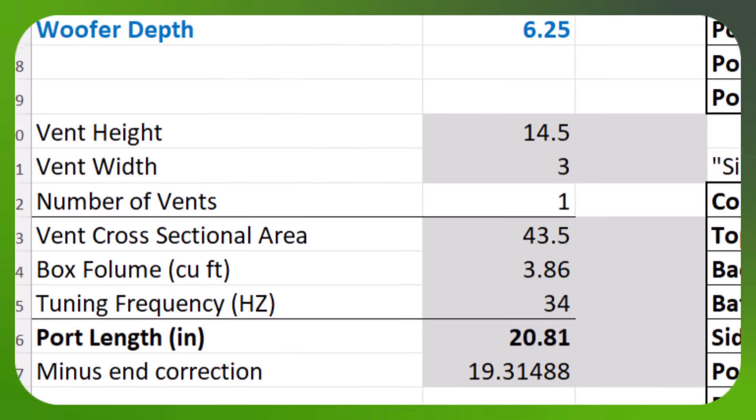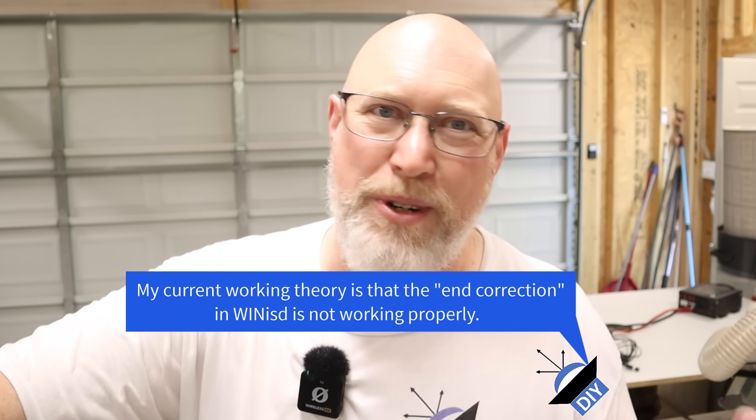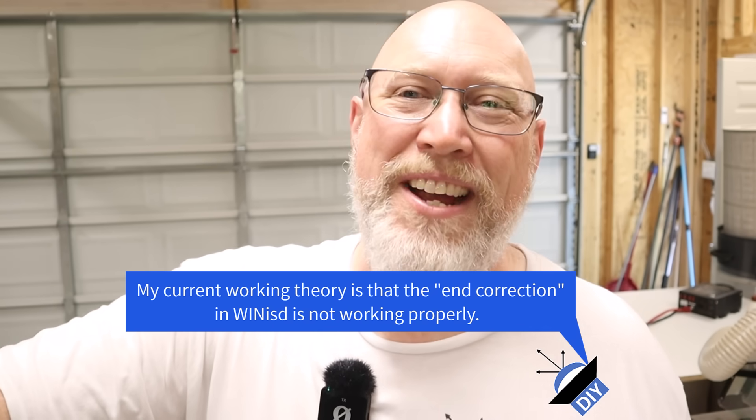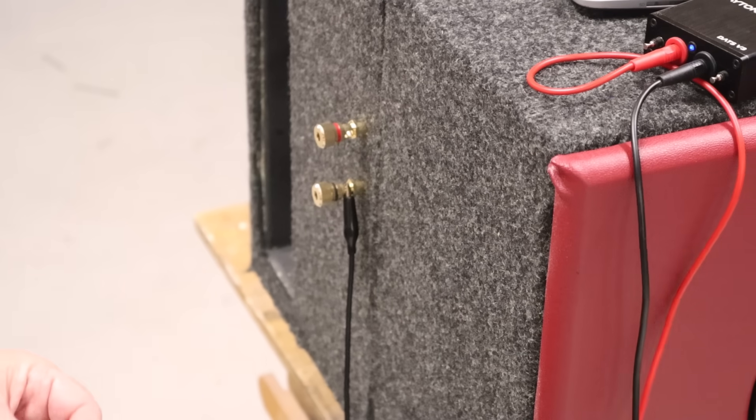I use a combination of WinISD and a spreadsheet with my own formulas to build my boxes. And when I do a DATS sweep, they always come in a couple of hertz lower. So what I'll have to remember is to shoot for a couple of hertz higher to get the tuning frequency I want. I think this should have been tuned a bit higher, but I like the way it sounds.